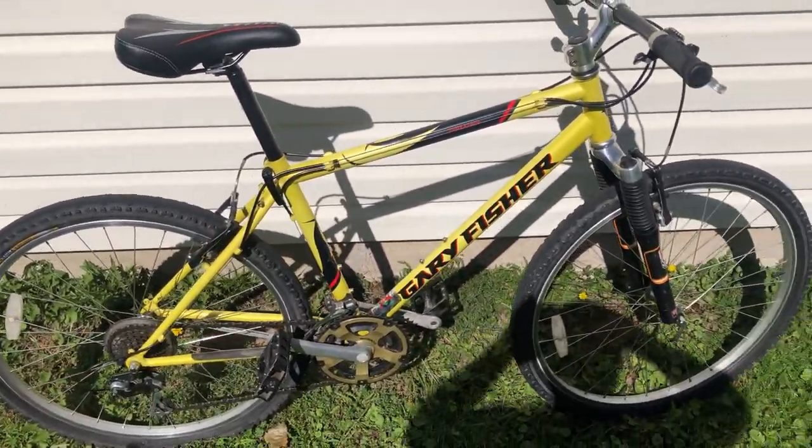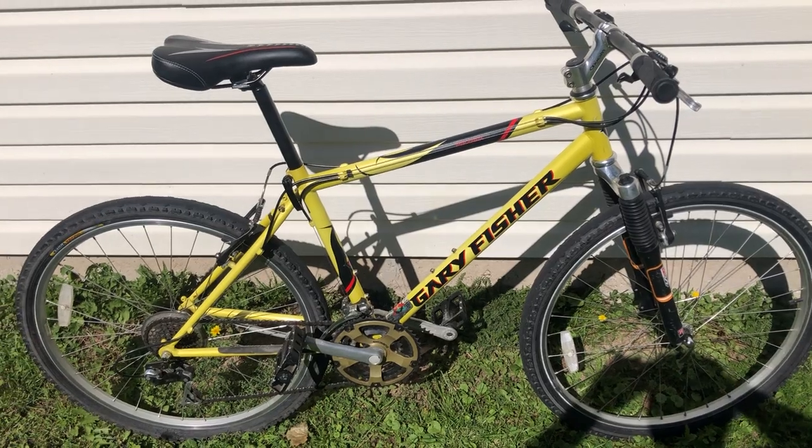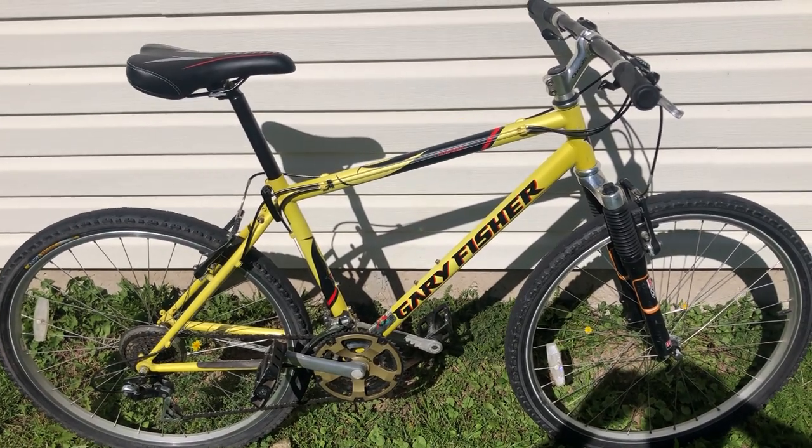But anyway, there you have it — kind of a unique looking Gary Fisher Piranha. Thanks for watching.